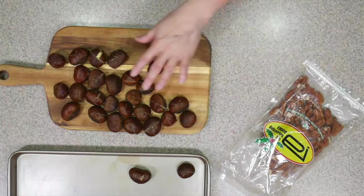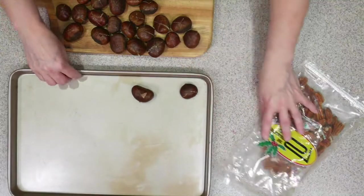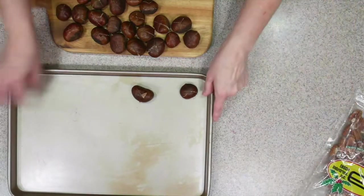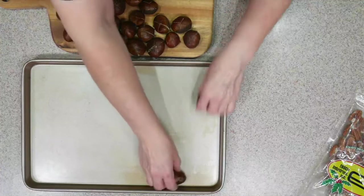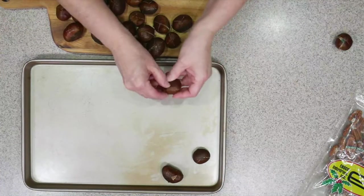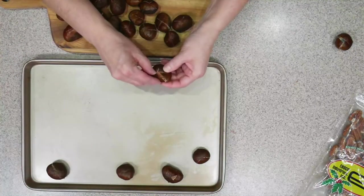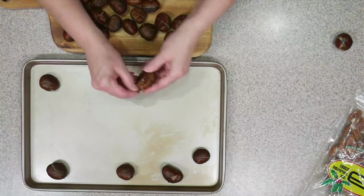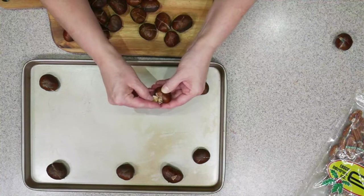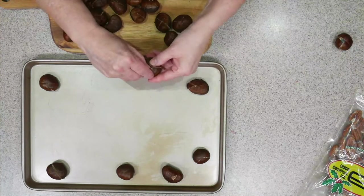So now all of these have their little X's on them. Since I found one that had mold in it, I'm going to check these a little bit. That one was super obvious — and see, that one's obvious too. There was a big piece of mold on that one, so I'm just checking again.